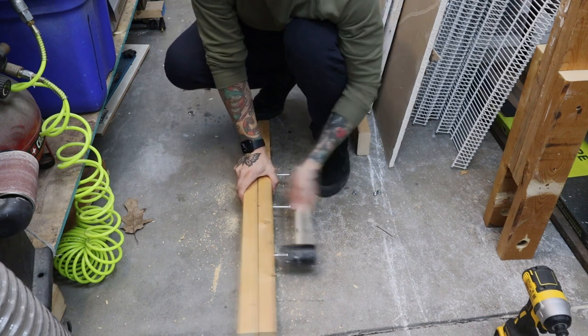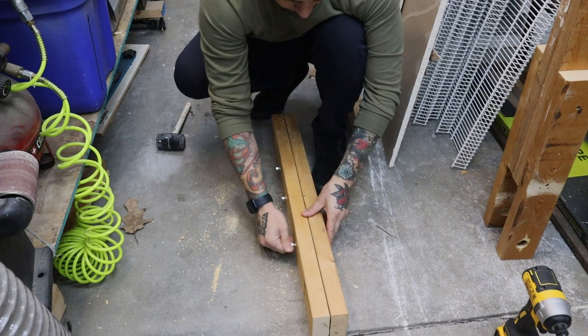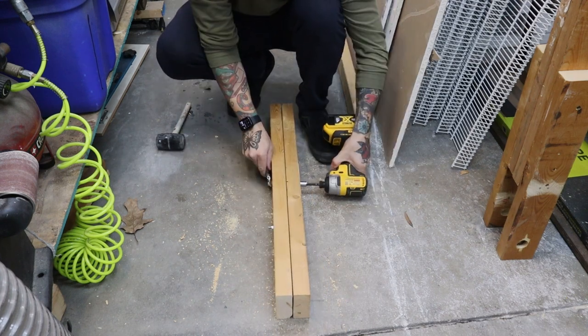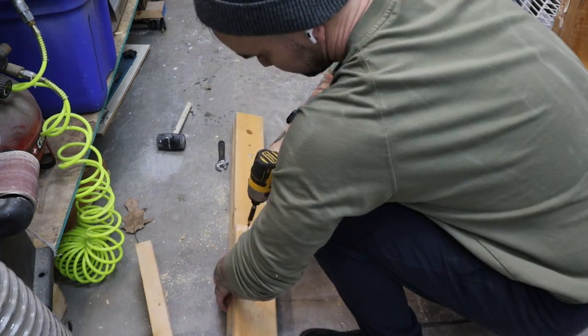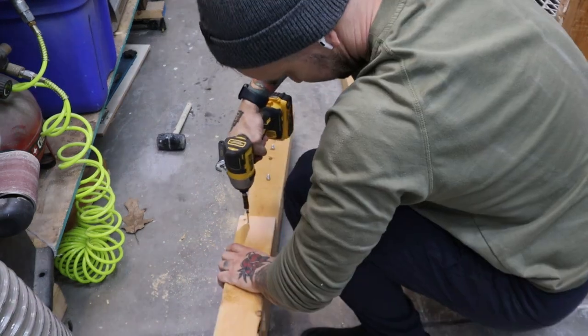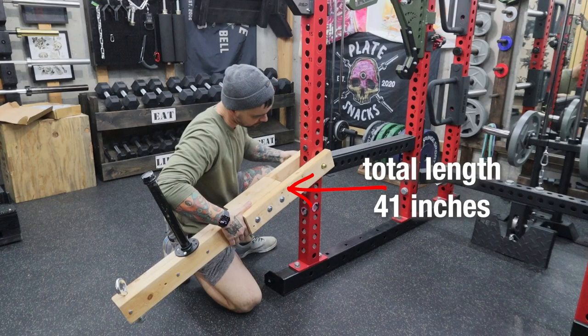I'd recommend using washers too. I didn't on these because I forgot to get them at the hardware store — it's easy enough to add them later. The 20-inch 2x4s go on the outside with a little bit of overlap. Mine overlap by 9 inches, but you can do more or less. Just make sure you leave enough room for the bolts. With this type of belt squat, there's a curve to the movement pattern. The shorter the total length, the more you feel the curve at the bottom. The longer the total length, the less you feel it. The total length of mine is 41 inches.